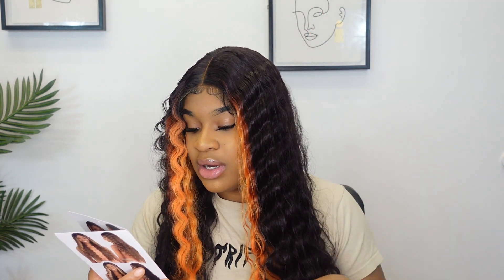This is a GFF Sunset. This is an ear-to-ear lace front wig with a center part — y'all can see that's pretty accurate. This is an HD lace front.